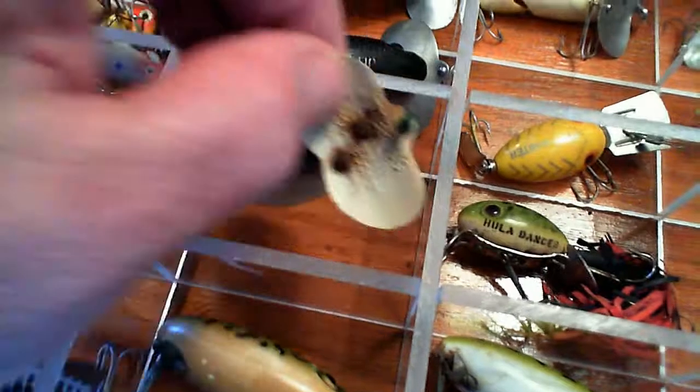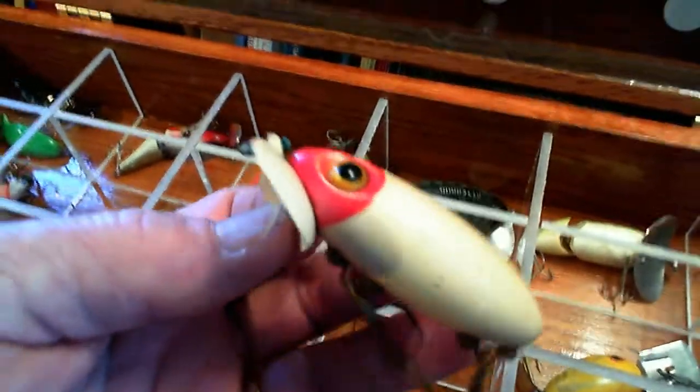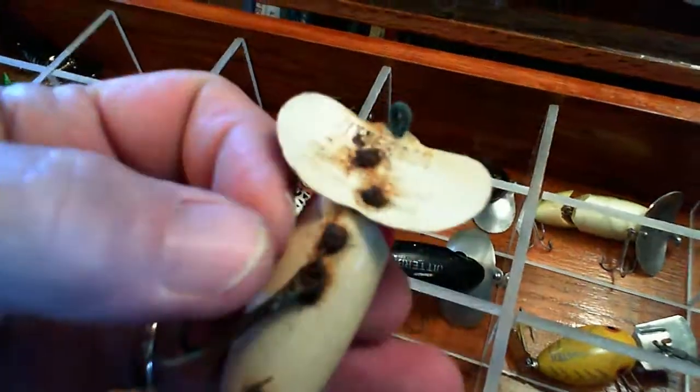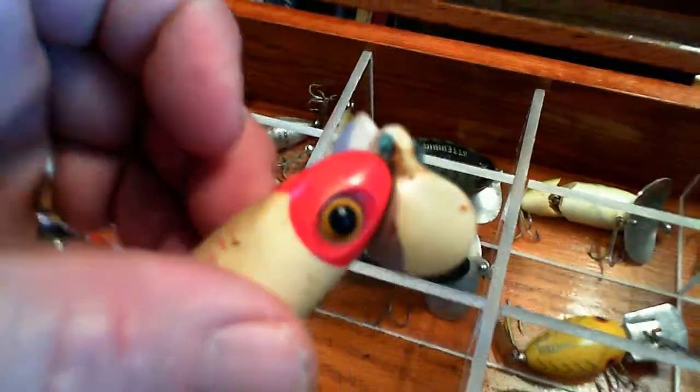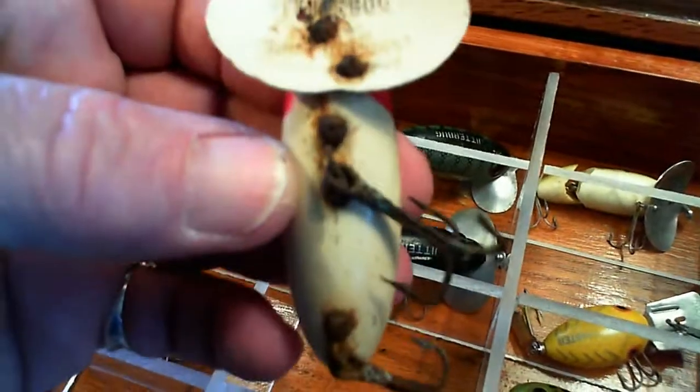Here is one of three World War Two Jitterbugs I have. You can tell a World War Two Jitterbug because they have the plastic lips - the government wouldn't let them use aluminum during World War Two so they started making them in plastic. They're kind of hard to come by and the hardware isn't so good on this one.